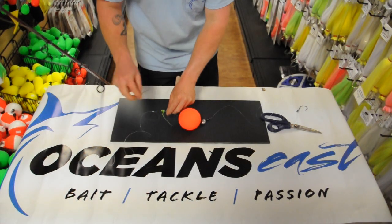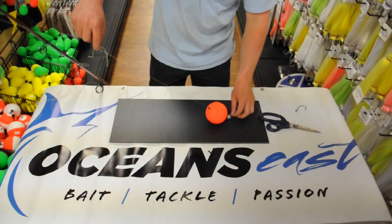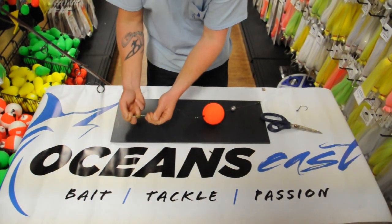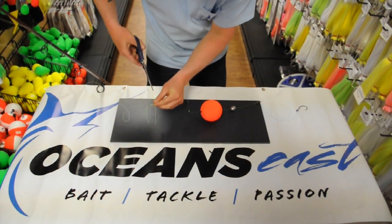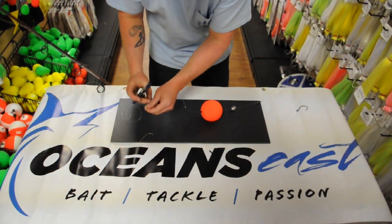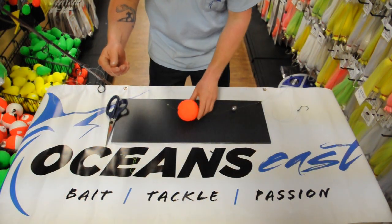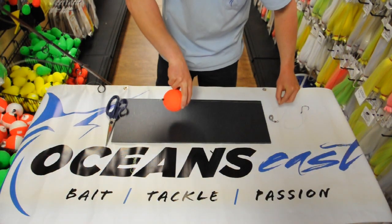You're going to adjust however deep you want your bait to be by setting your bobber stop. Say you want your bait to go two feet deep — adjust the thread to that position, pull both ends of the thread very tight, and cut the excess ends of the thread off. Your weight is going to bring your eel down until it hits your stop, and that's the depth your bait will be at.